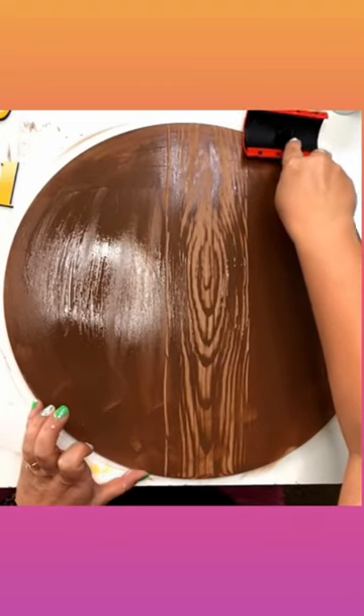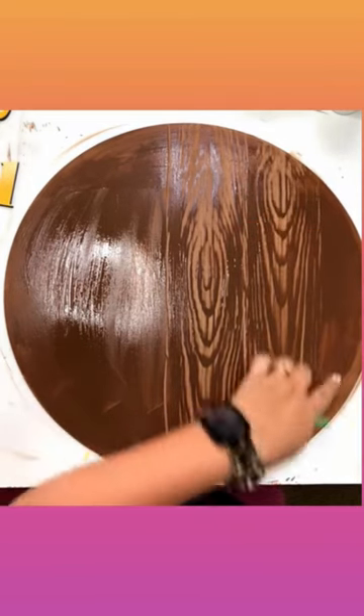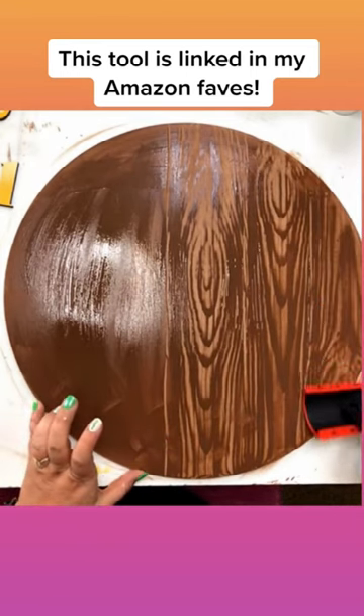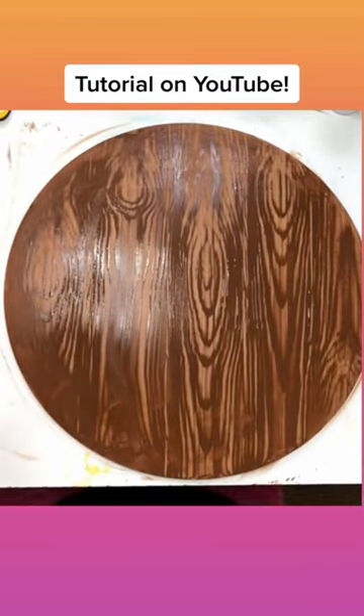I'm going to start the wood grain a little higher on this spot and then pull down. That way I don't have the knot in the same spot every time. And then the next one I might put down here. So we're just starting and pulling, rock up, and then back. I'm trying not to make it too uniform or perfect because wood's not really that way. But I'm super impressed with this, y'all.